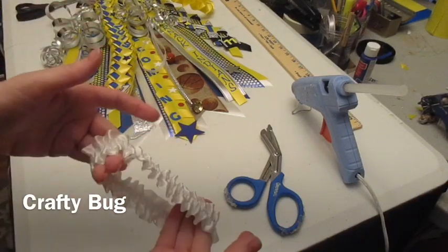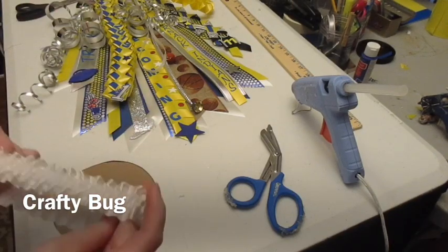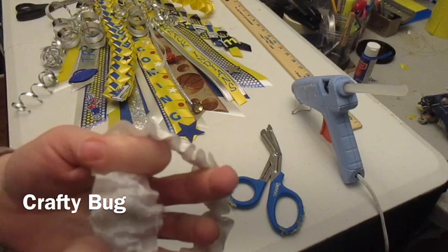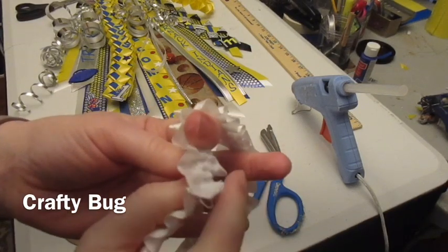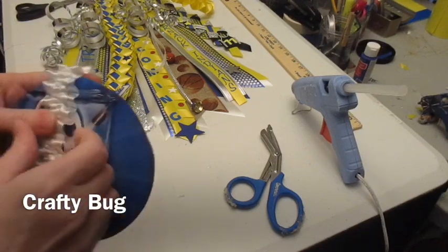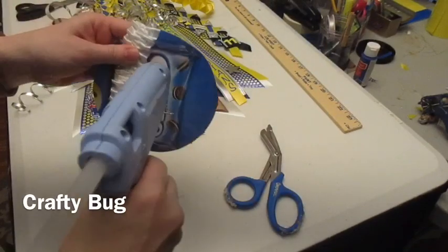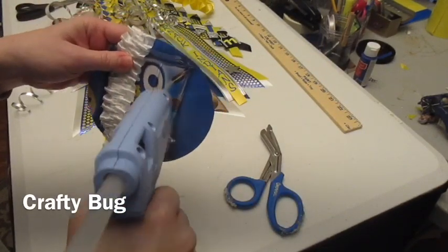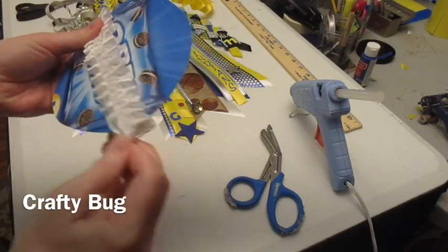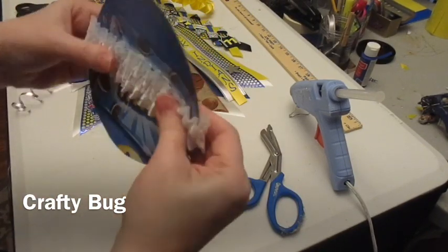Now since it's a garter, we need to attach a garter too. I want to go ahead and get that done. So I'm going to find the end — I never want them to have to wear this part — so what I will do is put it on the back side. And I'm going to put hot glue and slide this up where it's in the middle.